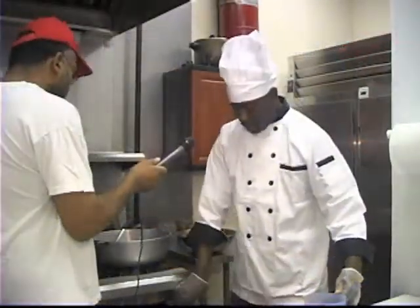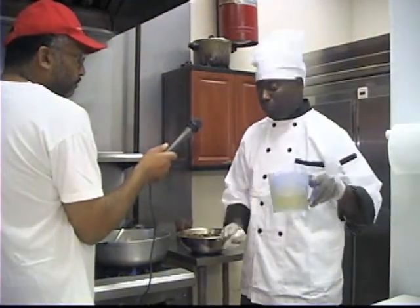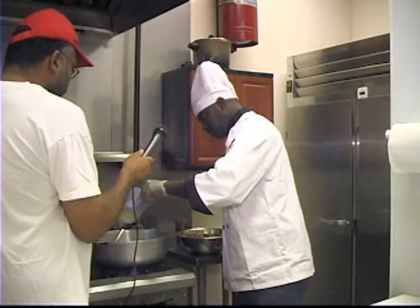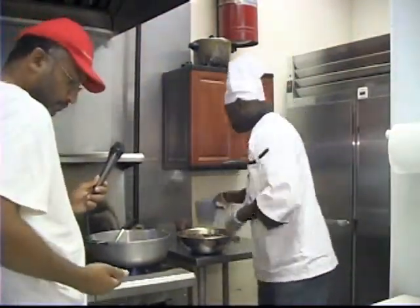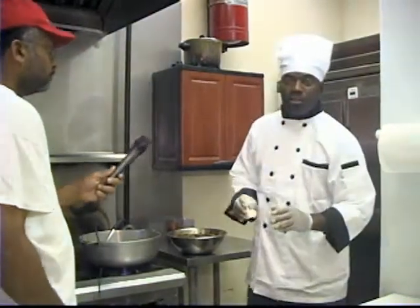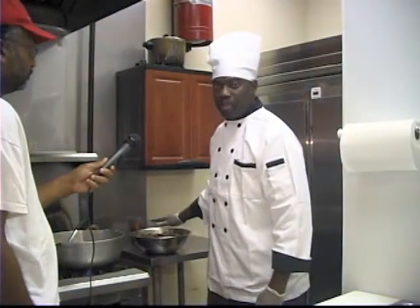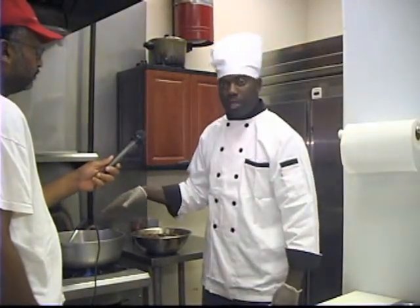Now we're at the stove and we're going to start off with a little bit of oil — not too much oil because you don't want too much oil in your food, just a little bit. We're going to start by browning the chicken. Even though we added a little bit of browning to give it some brown color, we're going to do what we call browning on the stove.